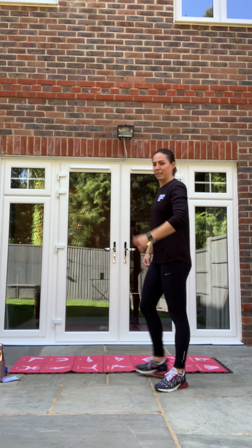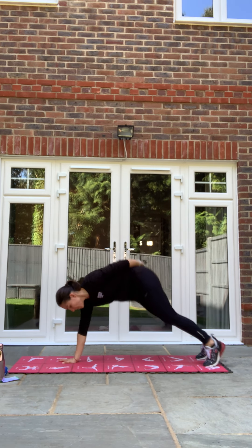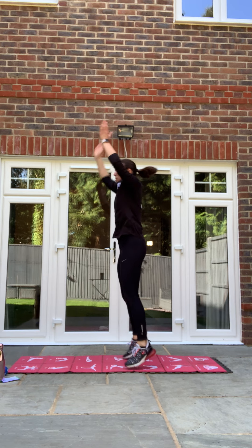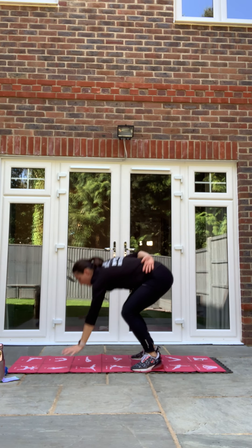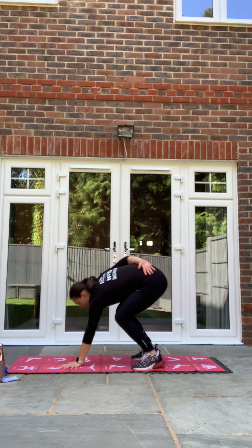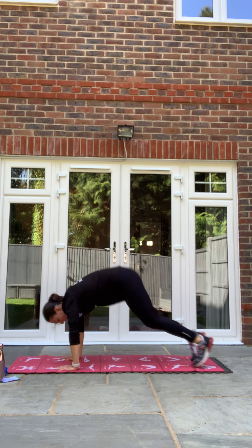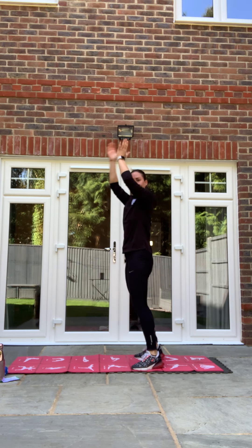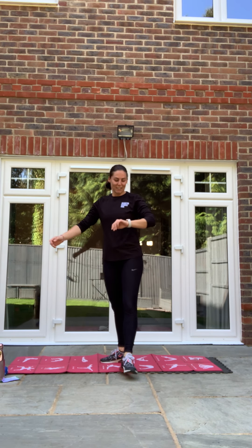Single arm burpee. In three, two, one, let's go — single arm as you can. If not, speed burpee — jumping the legs back. If you can, single arm. In three, two, one and relax. Good job!